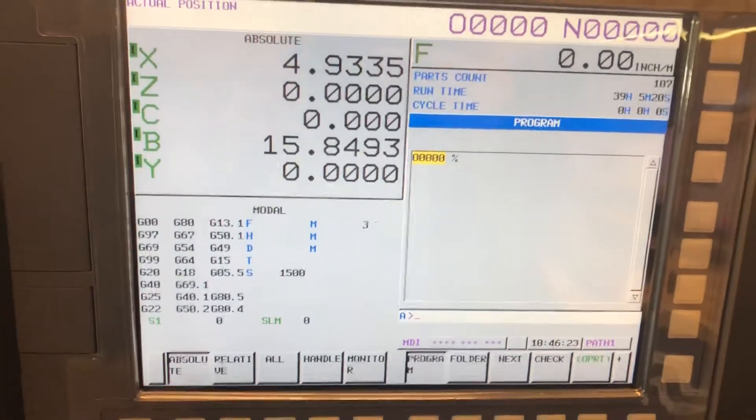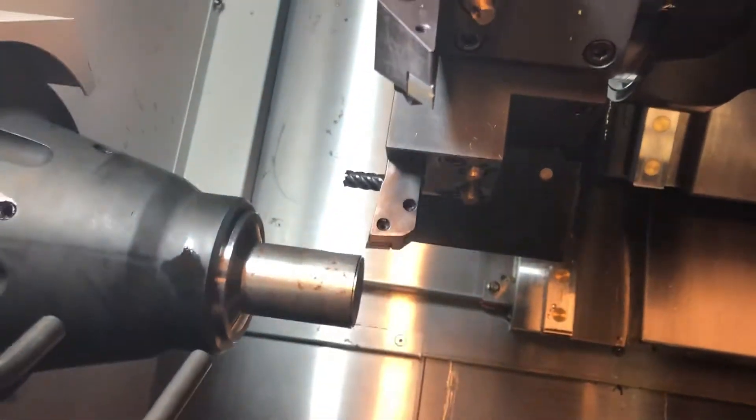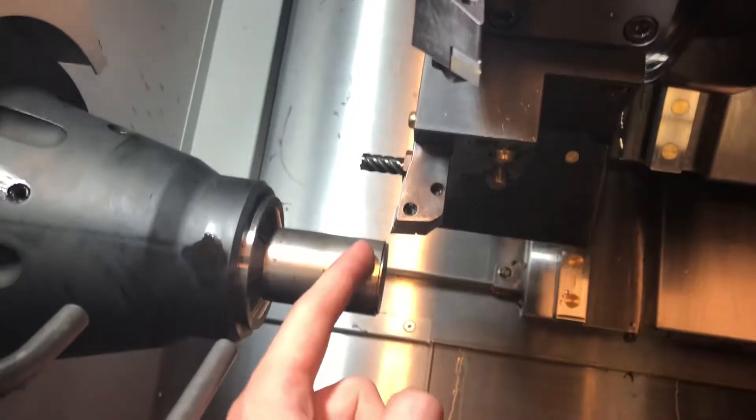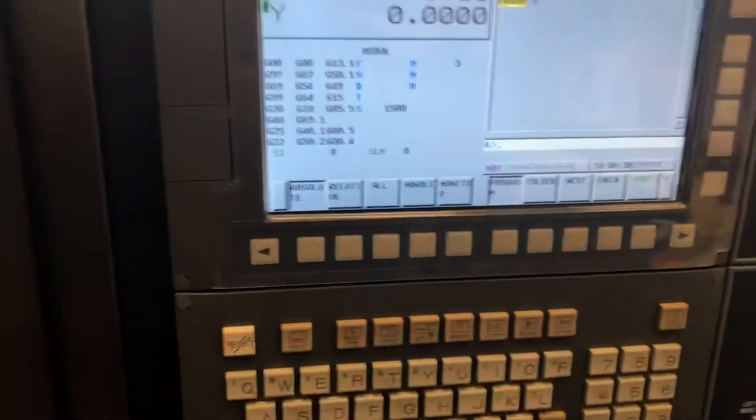In this video I'm going to show you how to set your X offsets on your parts. As you can see here I have my main roughing tool called up. What we're going to do is hand jog over to this diameter, turn the spindle on, cut a small shoulder, measure that, and I'll show you where to put in that number to set your X offset. First we're going to go into MDI mode.